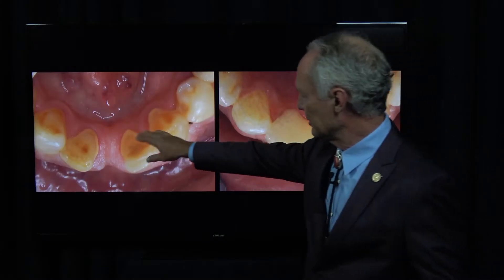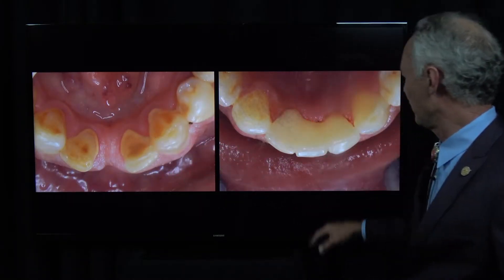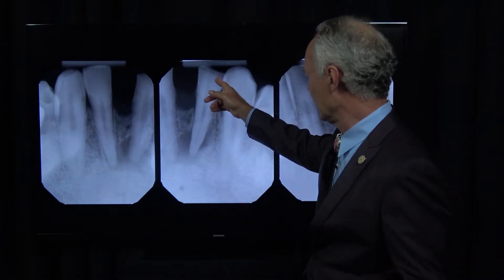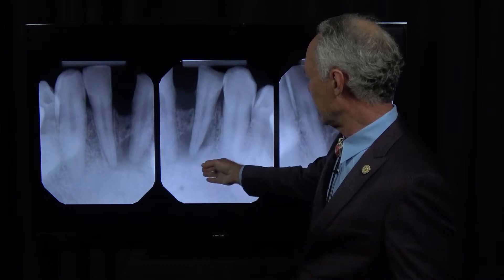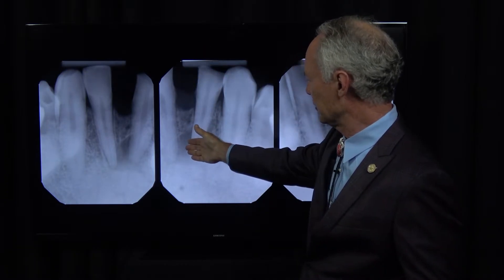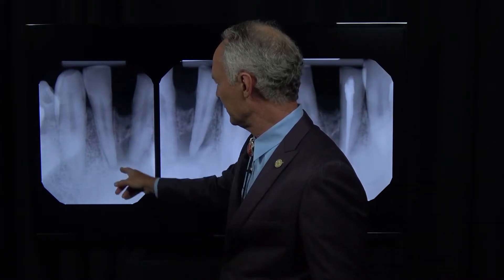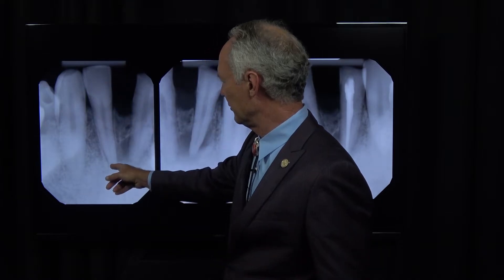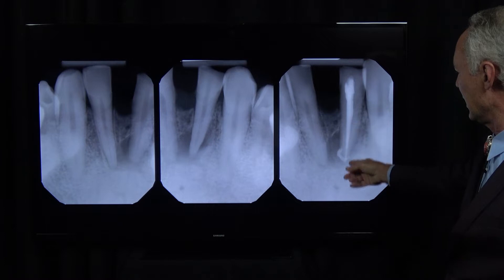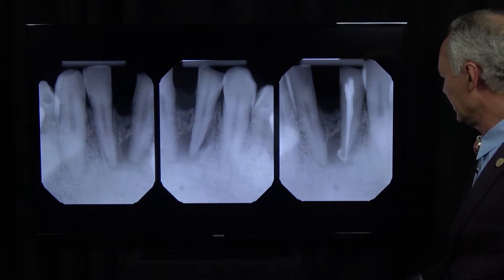You can see this patient needs a good cleaning and is missing a tooth - this is the before and after. This was a tricky case. The lower left lateral incisor was abscessed and the lower left central incisor was missing. So here's the lower left lateral, lower left central, lower right central - and it was fine. The first thing we had to do was perform endodontics on the lower left lateral to clear up that infection.